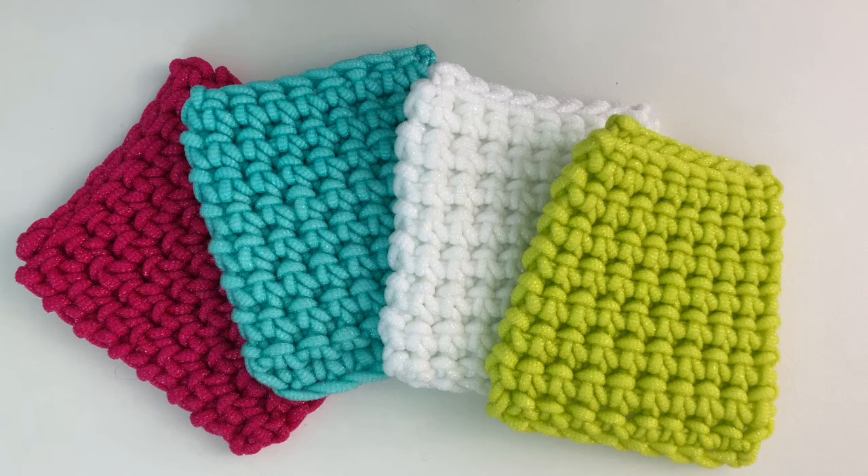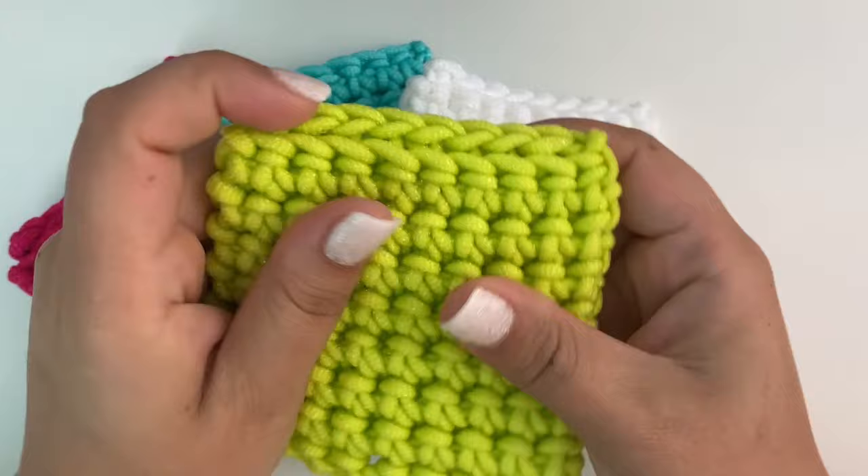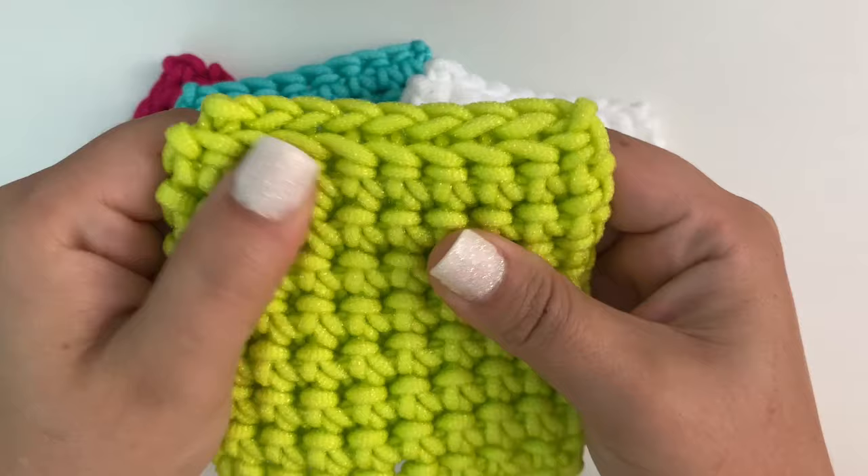Hey guys, it's Kylie from okigirlblingandthings.com and today I'm going to do a quick little video tutorial and show y'all how to make these cute little kitchen scrubbies. These were made with a scrubby yarn — I'll show you the label in a minute. It's made with this super neat scrubby textured yarn.